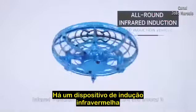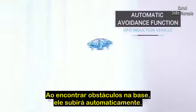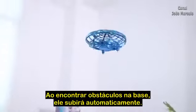Infrared induction devices are at the bottom and around it. It has the function of automatic avoidance. When encountering an obstacle at the bottom, it will rise automatically.